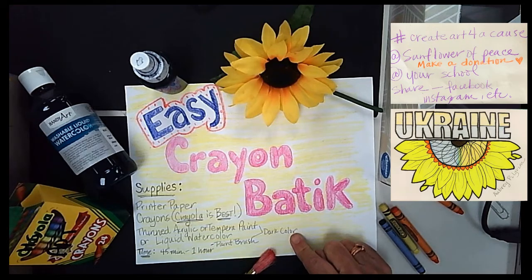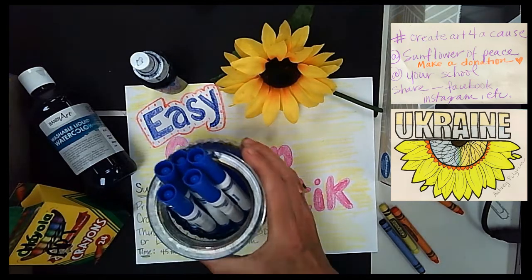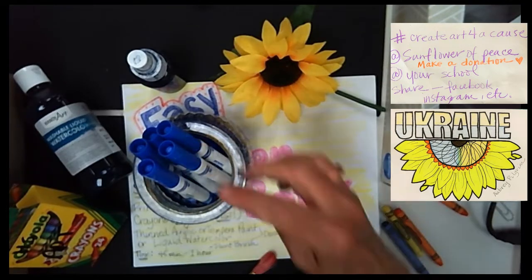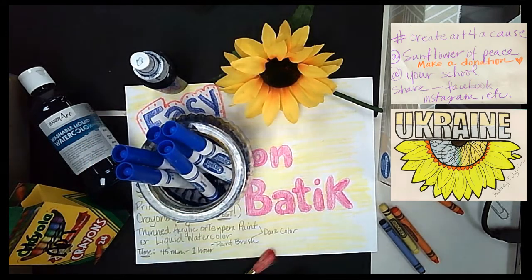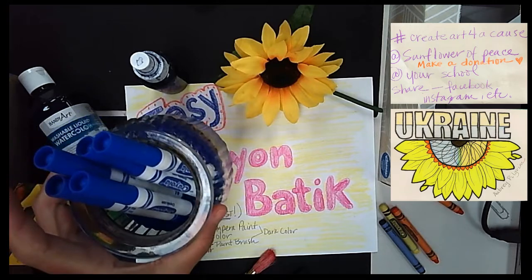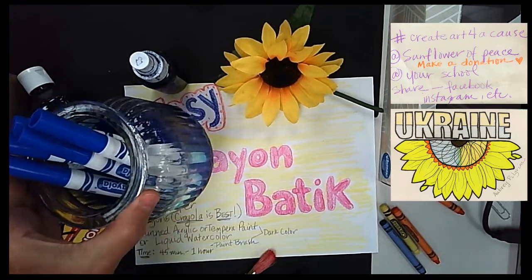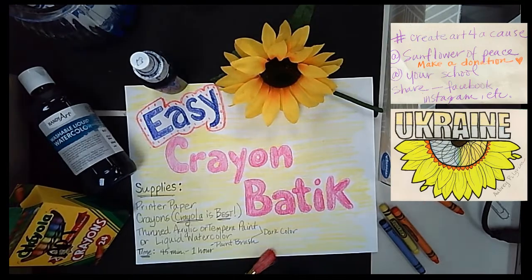I prefer a dark color. If you don't have any paints, you can use old markers — if you think they are at the end of their life and you're going to throw them out, I like to take the tips and soak them in water. Look at that beautiful pigment! Let them sit for a couple hours and it will drain all the ink from the markers, giving you a nice colored water that you can use for your batik.